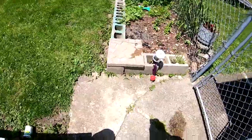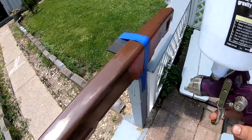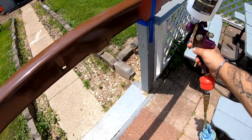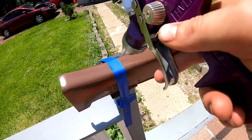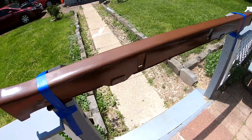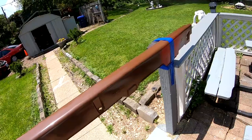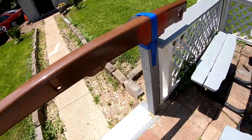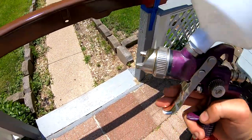I'm gonna try to lay a really thin coat. Alright, I'm about to lay the first coat. That's all I'm gonna do — I'm gonna let it sit there for about half an hour and then come back and lay another one.